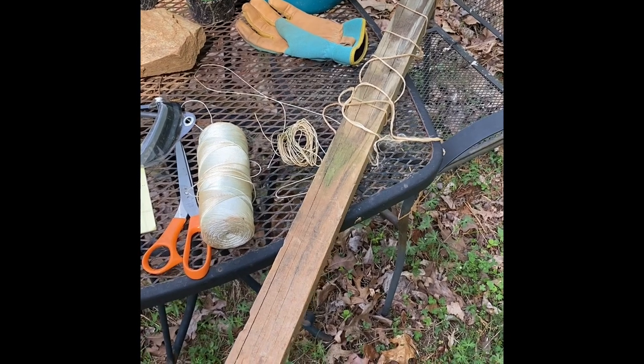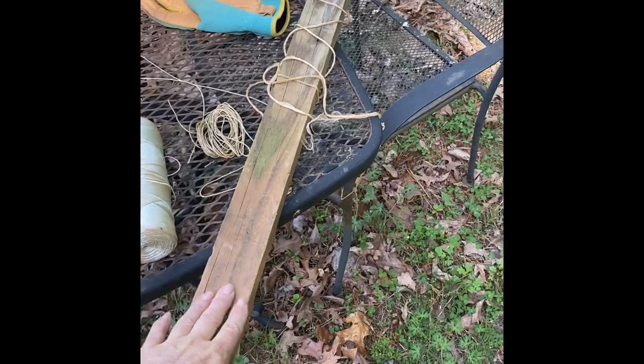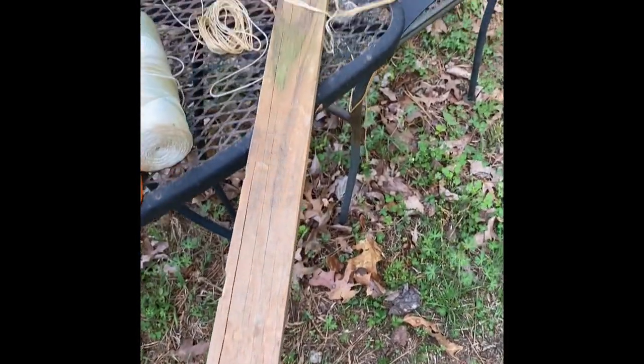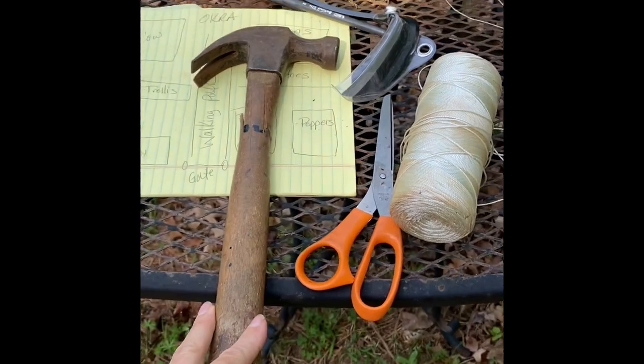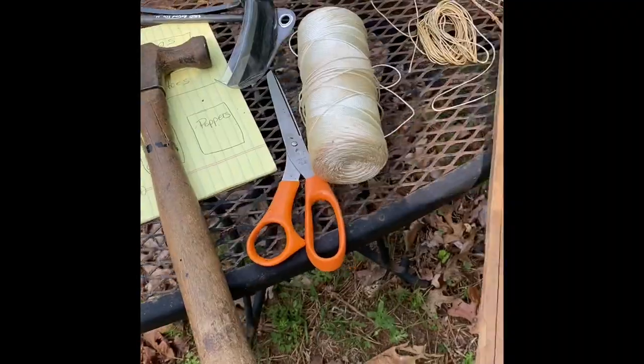Before we go into the garden, I thought I would show you some essentials that I grab before I get started. Every year I use these — they've held up year after year — but it's nice to have a pointed end to drive into the ground. You'll see why in a minute. Also, you need some kind of twine, some scissors, and a good hammer of any kind.